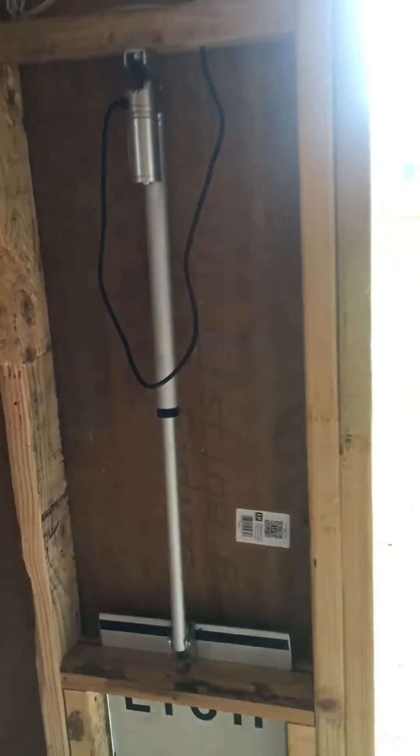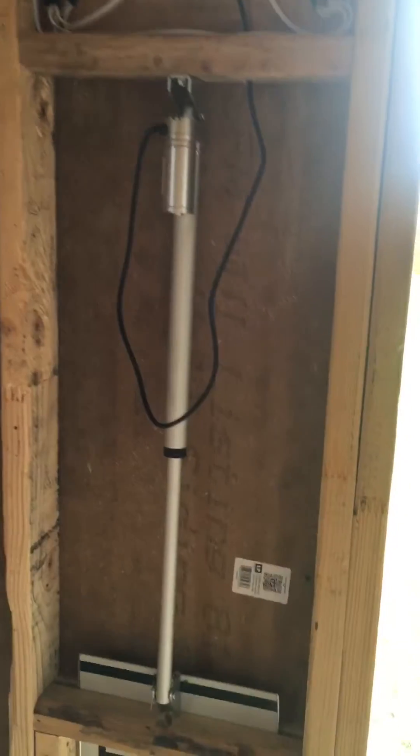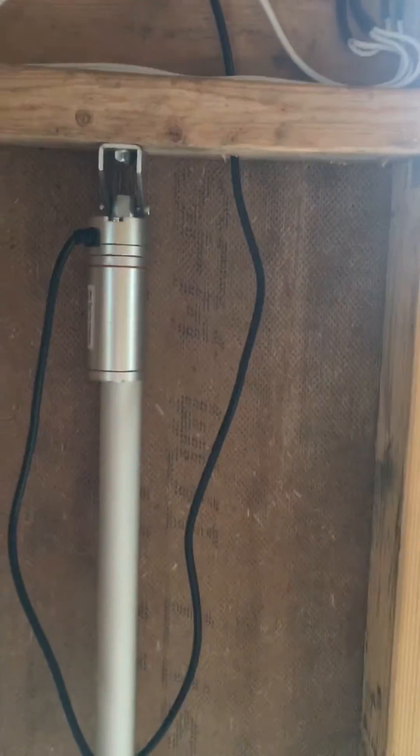It was like $40 on Amazon. It's really slow compared to the antenna, but it's got plenty of power. It won't hang up.